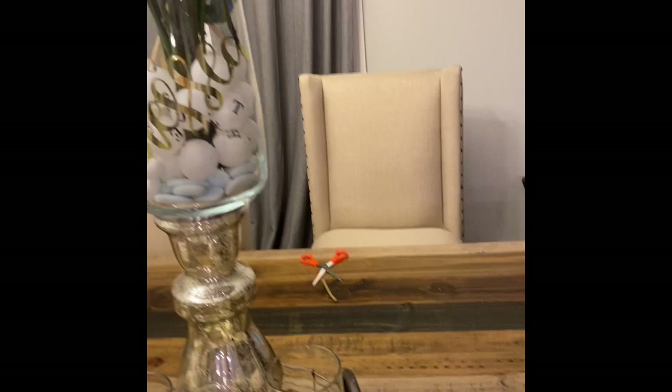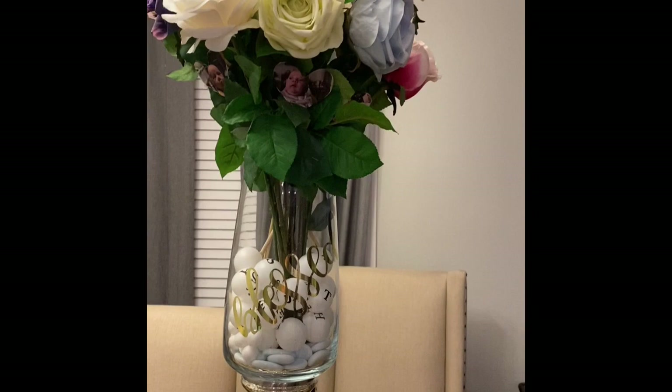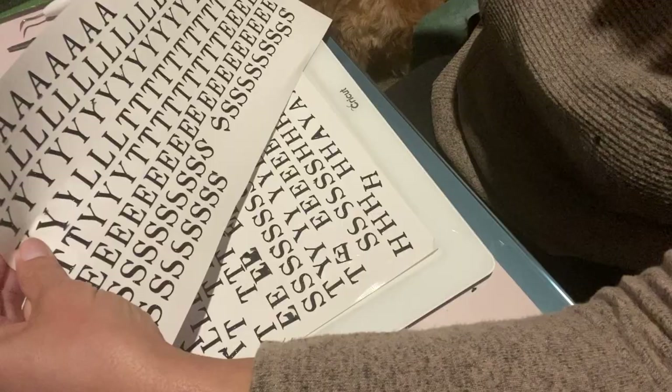With my lettered balls in there. Now my vase is very large, so I am going to buy three more packs of the ping pong balls and fill my vase the rest of the way up, but I really do like how it turned out. I made my lettering with my Cricut.